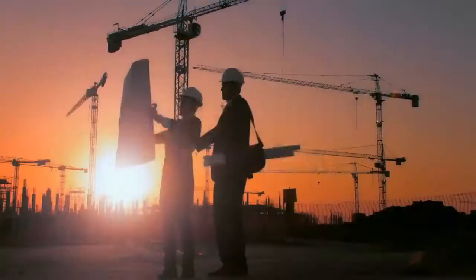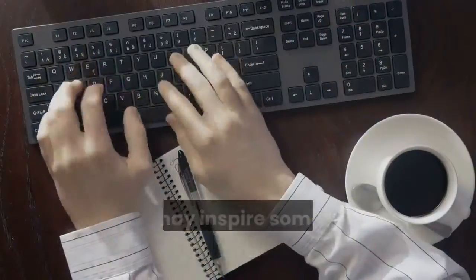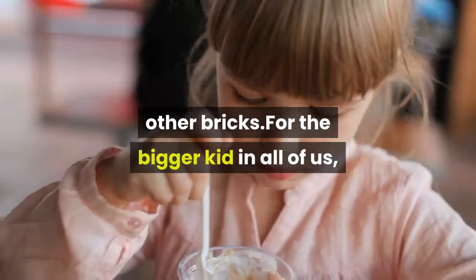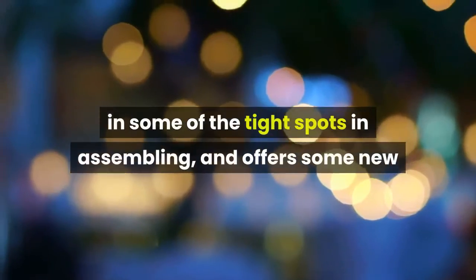For the slightly older kids, this is a great project that will promote their imagination both in playing with this model, and may inspire some new ideas to merge with other bricks. For the bigger kid in all of us, this project offers a decent challenge in some of the tight spots in assembling.